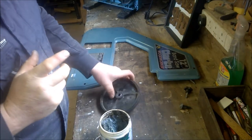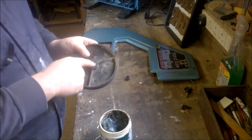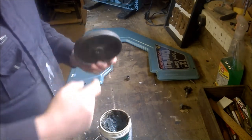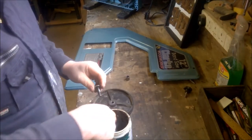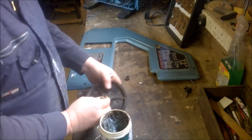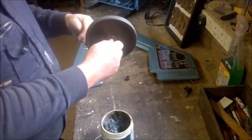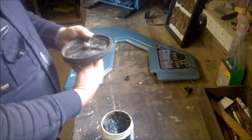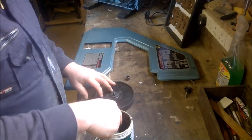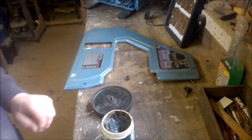I'll give this bearing a gentle tap in with a piece of wood — it seems to fit in there okay. I'm going to give it a bit of a grease-up and try to get it mounted onto the saw. I'll get some grease in there — not a massive amount, but enough to lubricate it. I'll put a little bit on the pinion as well. I'm not sure how long this bearing is going to last given the quality, but we'll give it a chance and see how we get on.